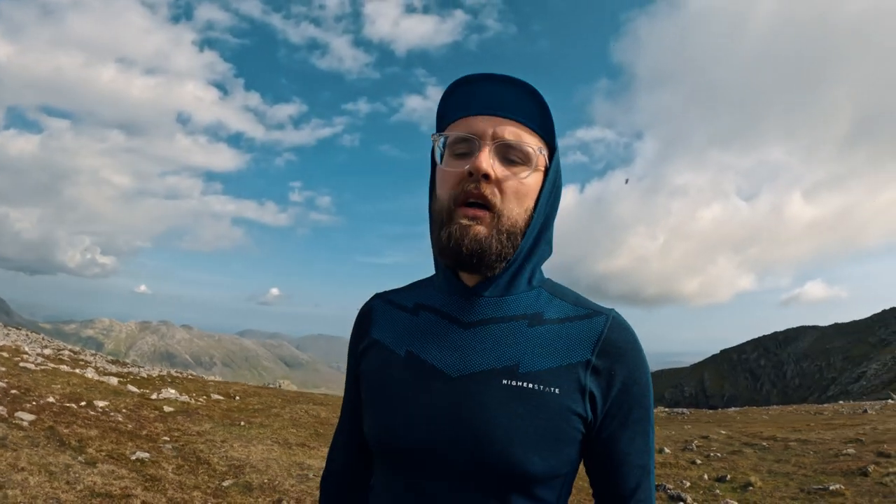If you get the pro it's a single skin tent; if you get the standard one it's a double skin tent. I've gone for the mesh inner. You can buy a four-season version with a solid inner, which I may buy for the winter if I'm going to be using this tent in winter.